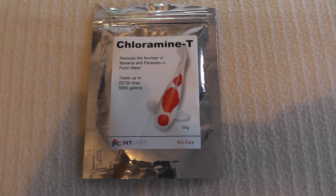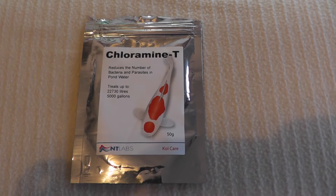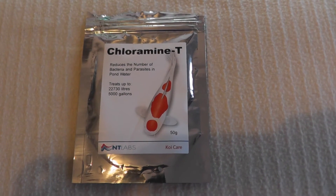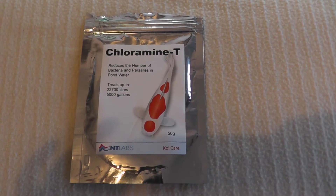These include Costia, Trichodina, Chilodonella if I can even say it, and of course white spot, and a whole host of other bacterial and parasitical infections.